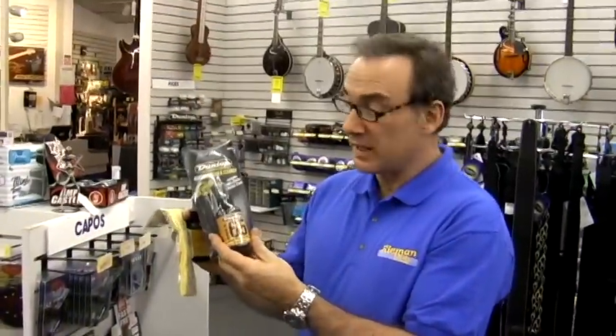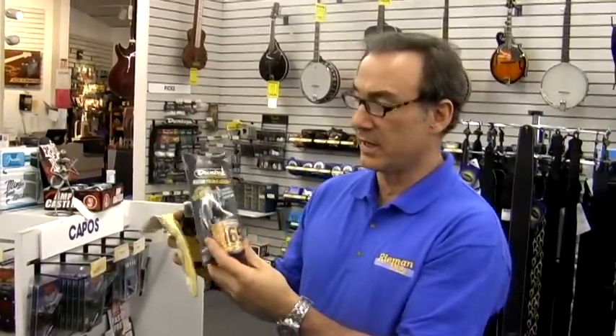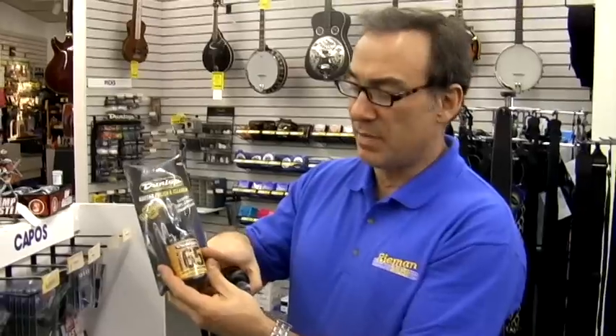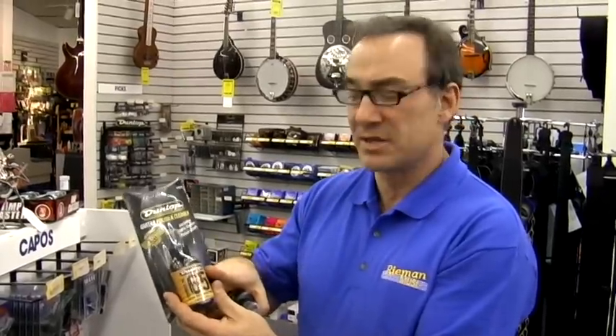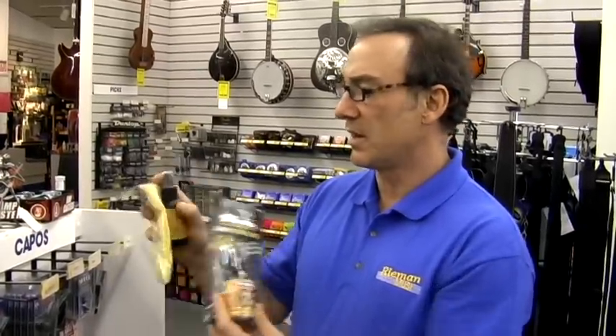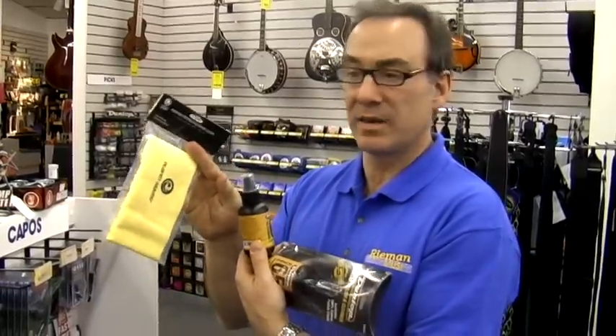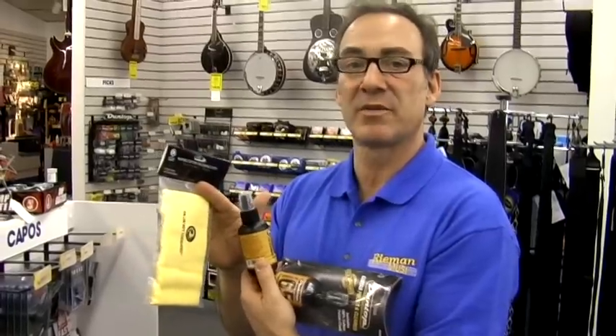This is a great gift for any guitar player, acoustic or electric. This little package Dunlop makes includes guitar polish, which is perfect for your instrument, and includes a very soft polishing cloth. Here are the individual items — polishing cloth and the polish — and it makes a great gift for any guitar player.